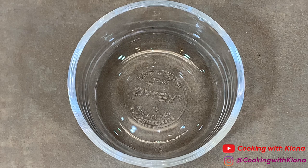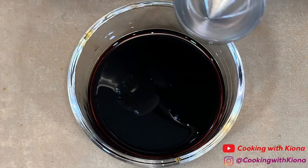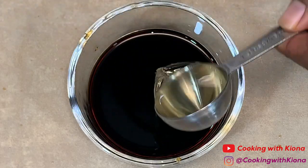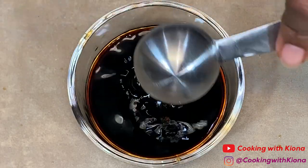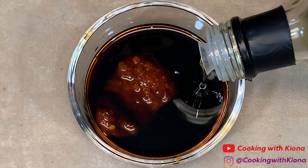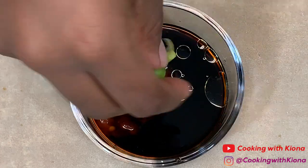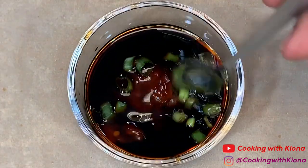Once your dumplings are finished cooking, place them on a paper towel covered plate. Now we're going to make the dumpling sauce. In a small bowl, add ¼ cup of soy sauce, then add 2 tablespoons of rice vinegar, 1 tablespoon of chili garlic sauce, some sesame oil, and some green onions. Mix everything until well combined.